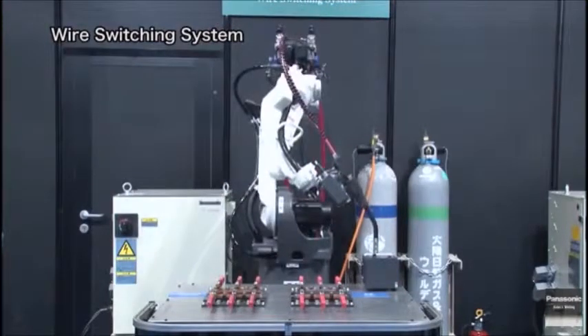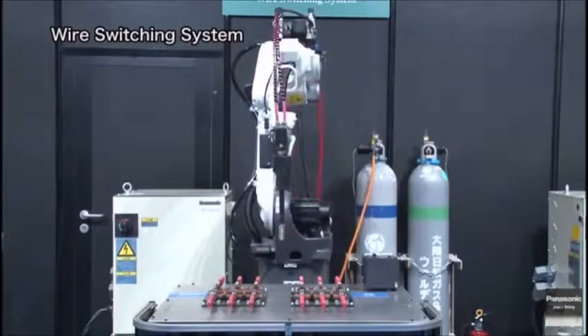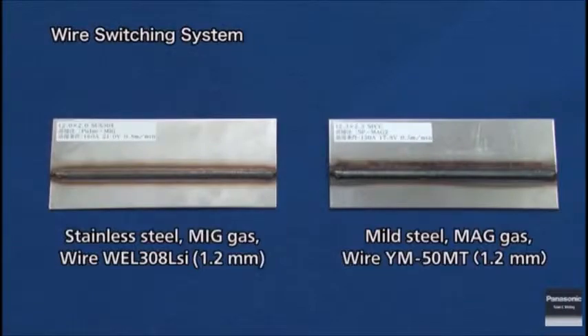How was it? As you can see, this welding robot system can be utilized for welding different materials and can save you initial costs because it uses just one robot.